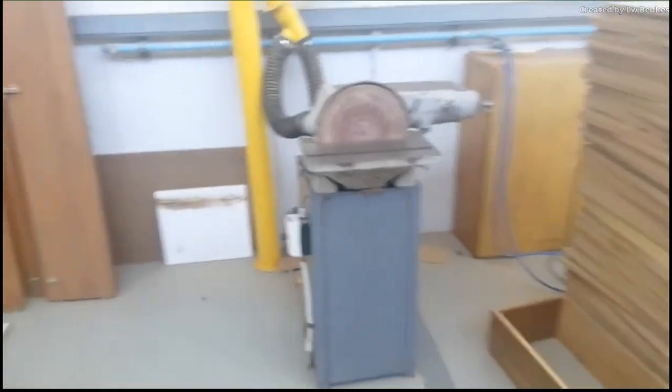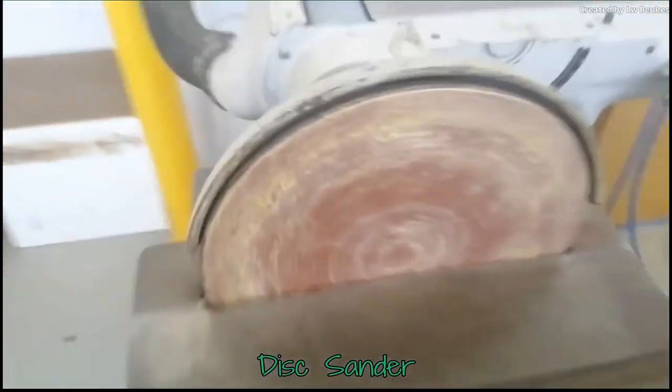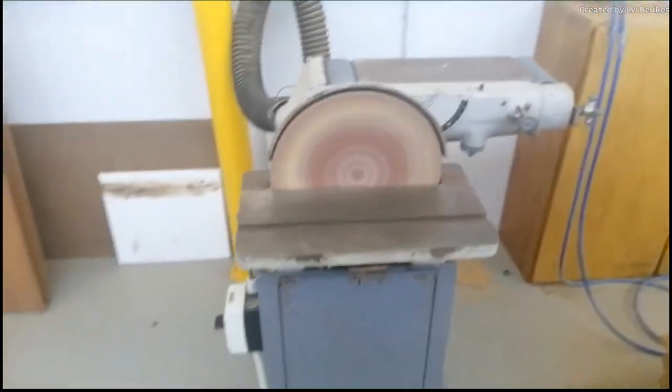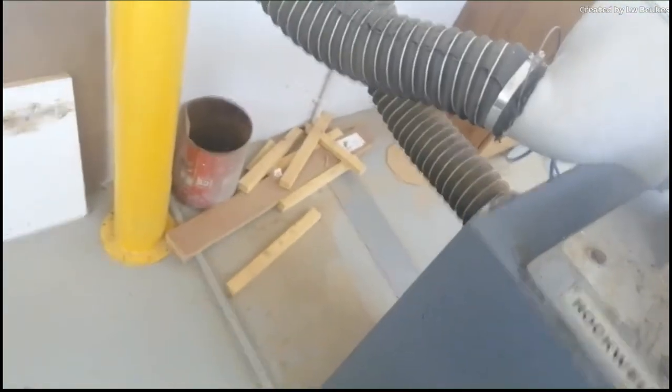Then we have a rotating sander. If we switch it on, it rotates while sanding. Most of the time we use this thing just to sharpen pencils, but it is actually used to shape round pieces of wood. It is normally used to shape these round pieces.